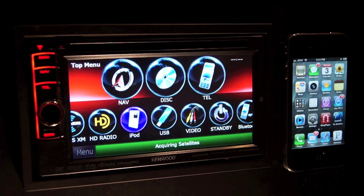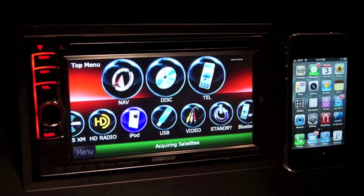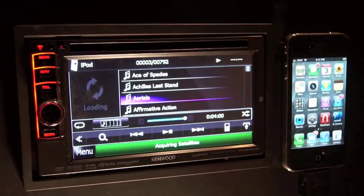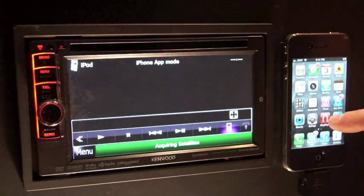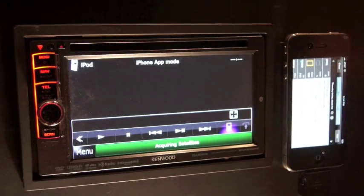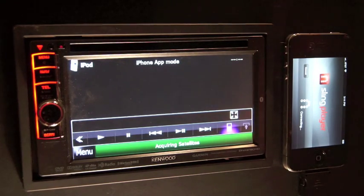Now that the Slingbox is installed and you have created a Slingbox account, download and install the Slingplayer app from the App Store. Plug the iPhone into the iPod dock connector and it will begin playing your iPod music immediately. Down in the lower right-hand corner of the iPod screen is the app button. Place the receiver in app mode, open the Slingbox application, press the connect button, and video should immediately begin playing on the Kenwood screen.